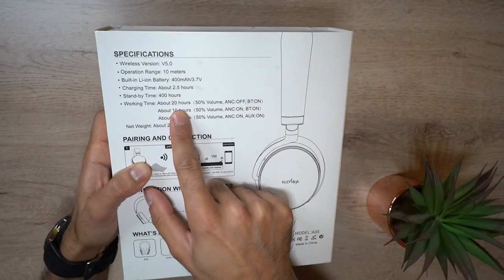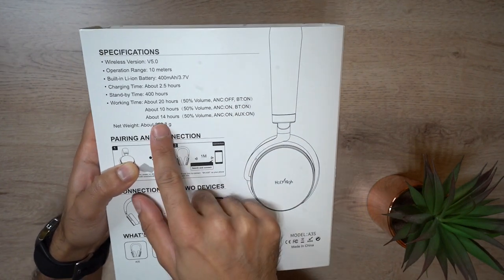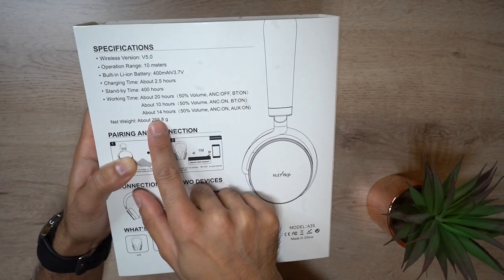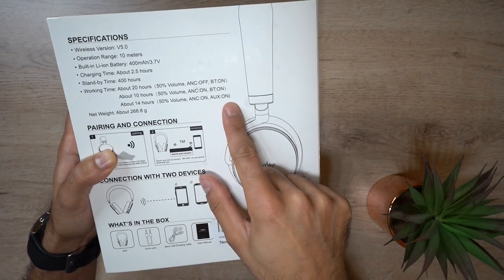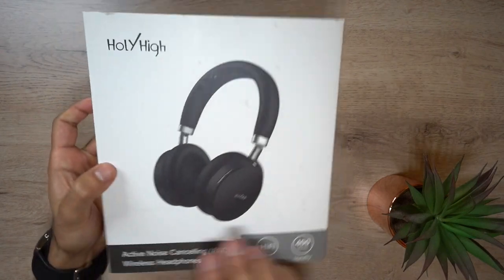The working time is about 20 hours at 50% volume with ANC off and Bluetooth on. With both ANC and Bluetooth on, you get about 10 hours, and 14 hours with ANC on using the wired auxiliary cable. There are also some instructions and other items that come in the box.